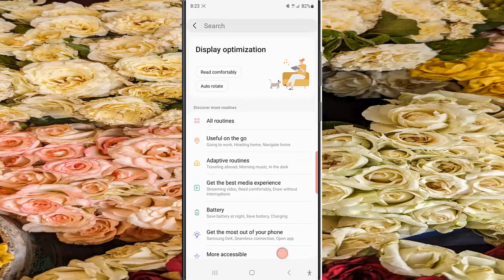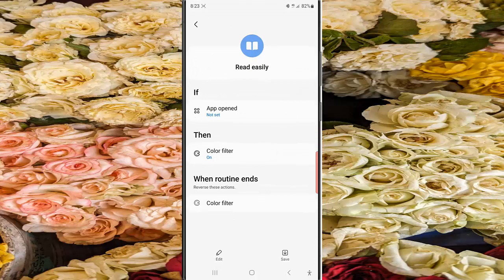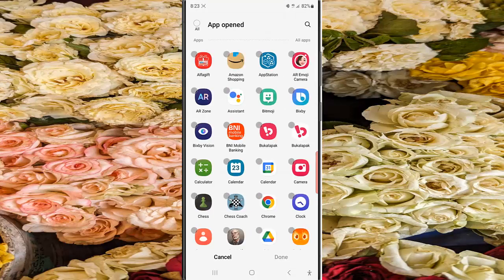Tap More Accessible and then select Read Easily. Tap App Open, then select the desired app you would like to add to this routine.